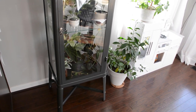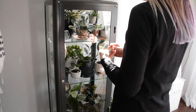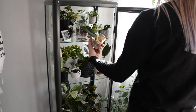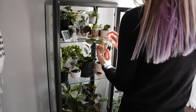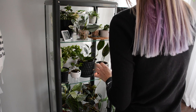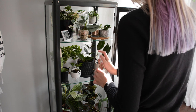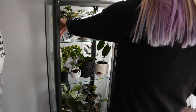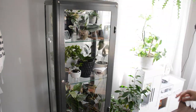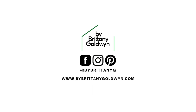That's my IKEA hack greenhouse cabinet. A lot of people put a lot of effort into theirs — I tried to keep mine pretty low-effort, low-energy, and low-maintenance just to see how things go, and they've been going really well in terms of temperature, humidity levels, and general happiness of the plants. If you're interested in the light bar or the temperature gauge, I'll link them in the description. I have tons of plant care and propagation guides and DIYs on my blog at brittanygoldwyn.com. Make sure to hit subscribe if you want more content!